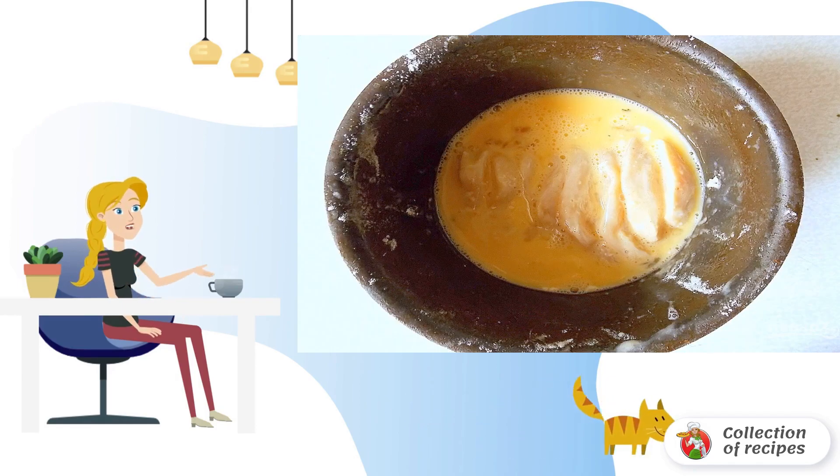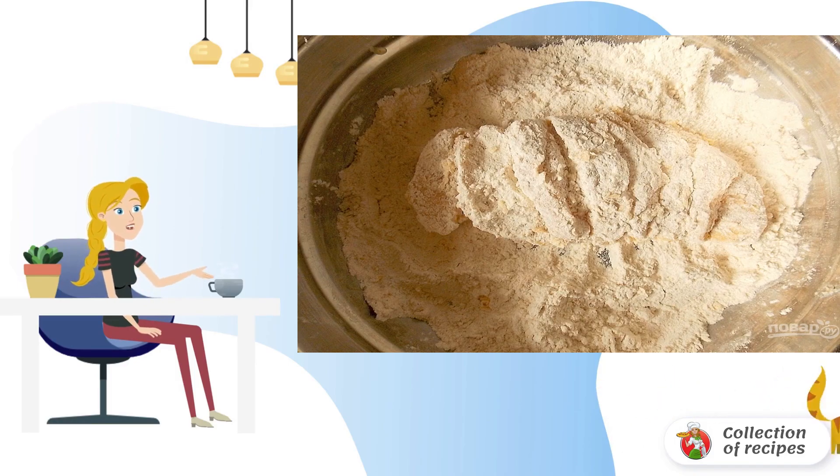Beat the eggs with a fork and dip the breasts on all sides. Transfer the breasts back to the flour mixture and sprinkle all sides, including the incisions.